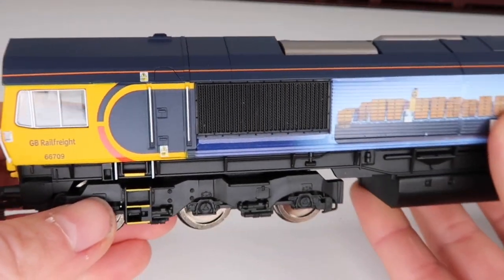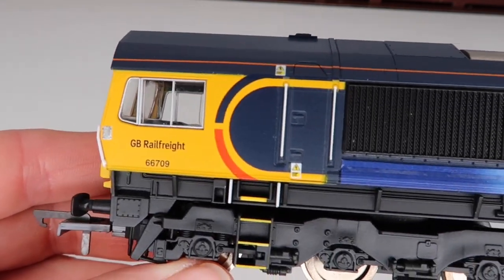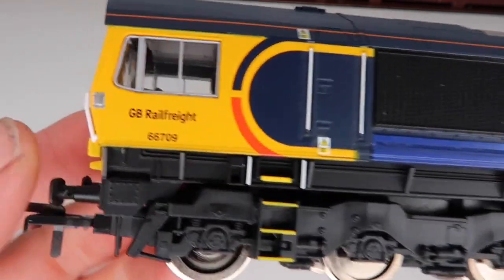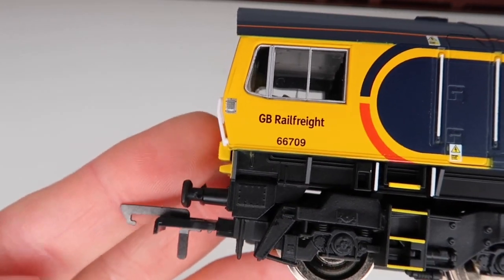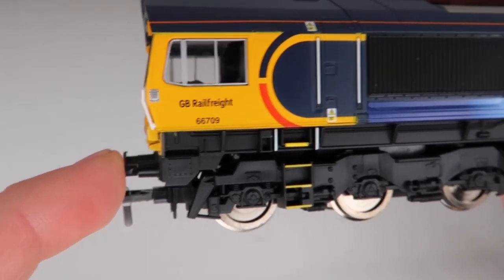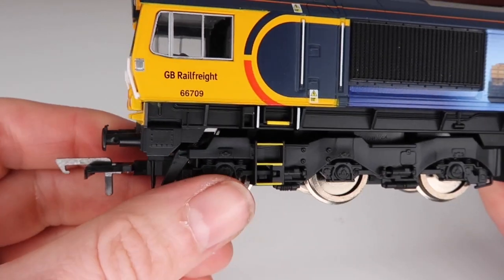Let's just turn the model around. Looking at the side again, we've got the really nice number on the side with the glazed windows and the engines picked out. Now let's have a look at these handles — these ones aren't separately fitted, but if you put your finger behind there you can see that some for sure are separately fitted. Let's try the buffers — these are just solid buffers, they're not springy, but again it is a Railroad model.